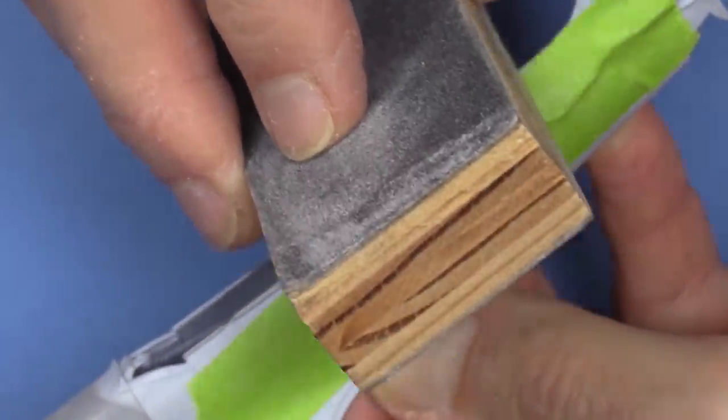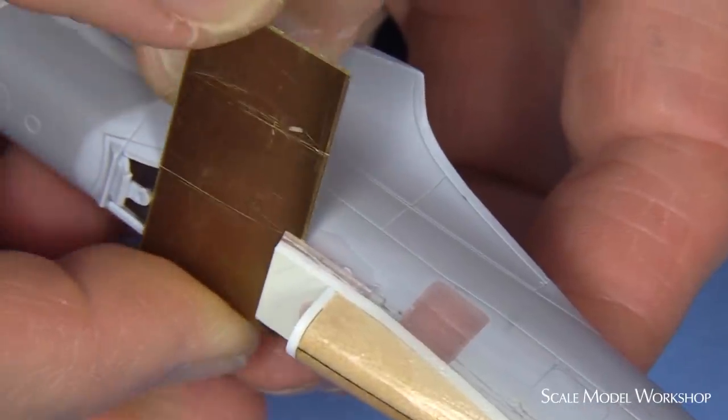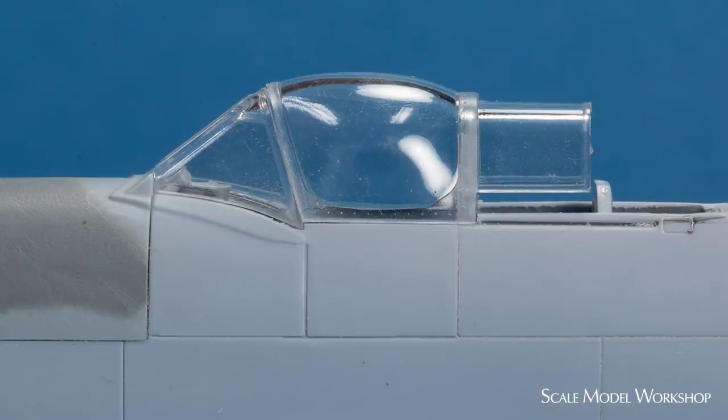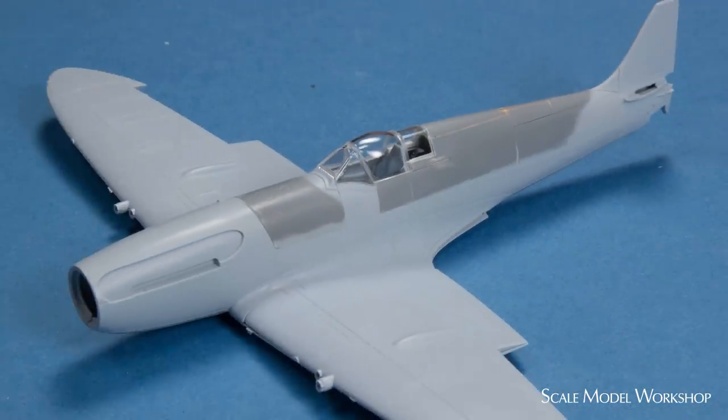Welcome to Scale Model Workshop. Previously, I presented two different approaches to converting the two most current state-of-the-art Spitfire kits to an early Griffin Spitfire Mark 14. The first approach was the most conservative and simply used the Airfix FR Mark 14 kit, substituting a conventional windscreen and hood, and then fairing in the spine with a small piece of basswood. The result is a Mark 14E.